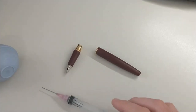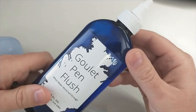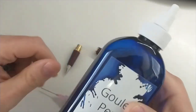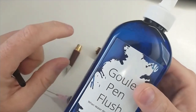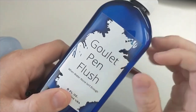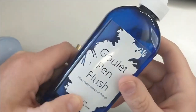Tip number three is pen flush. This is one that Goulet sells — I don't use it often, but it can come in handy. Goulet is a great resource and they have great videos on how to use this. If you have some stubborn ink that doesn't want to come out, this would be a good choice.